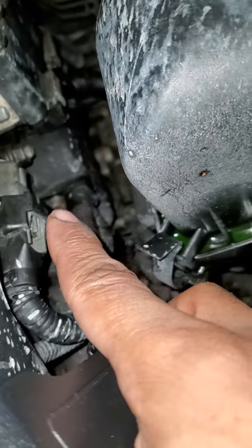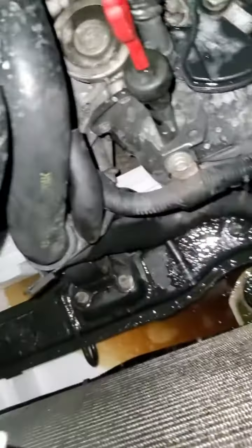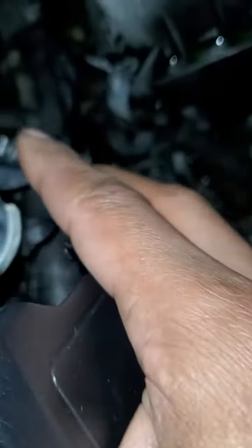There's a gasket underneath there, so you might want to pull the plastic gasket out if you have to replace it. And of course, when putting the plastic gasket back on and putting the thermostat back on, make sure the spring is facing in.